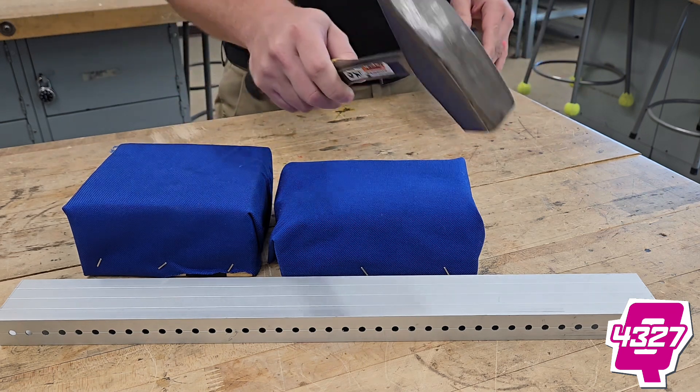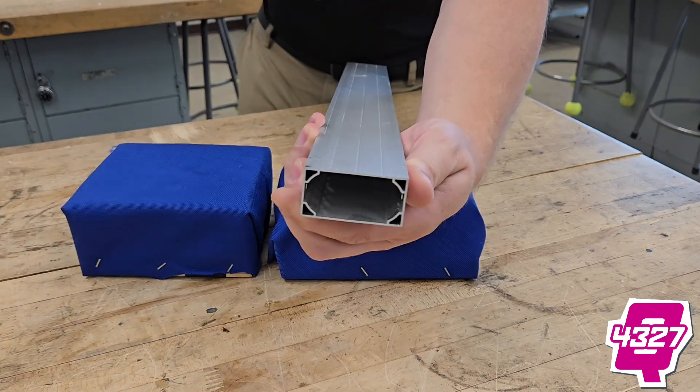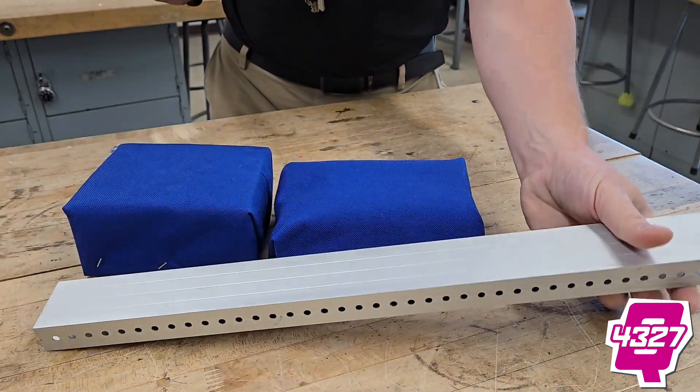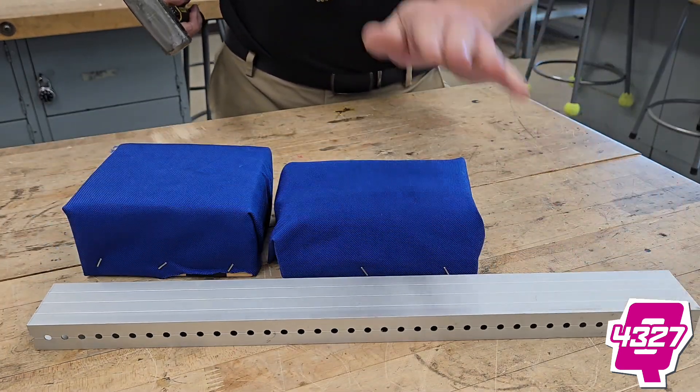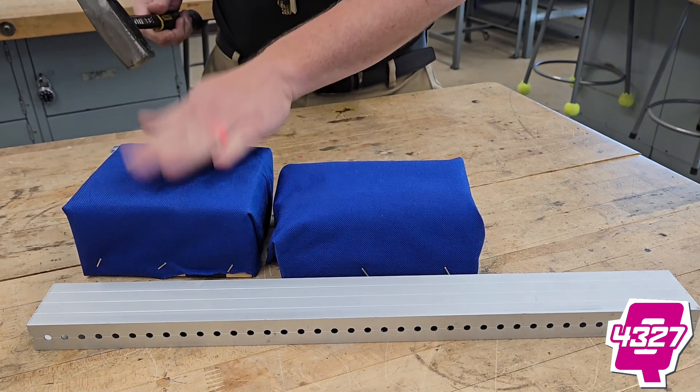We're going to showcase with our trusty convincer what happens if we hit the 2x1 aluminum — we're using some thin wall aluminum right now. I want to show you what's going to happen if you have no protection, traditional protection, and this new protection, to see if the new protection makes any difference.